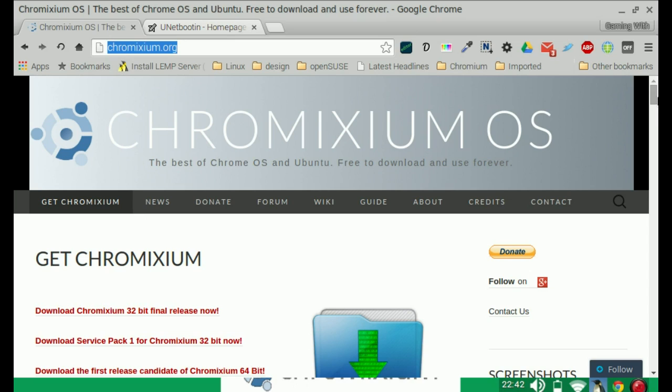So, you go to chromixium.org — that is the website for Chromixium OS — and you'll see right at the very top of the page the download links. We have the 32-bit final release, which is the stable version, and at the moment there's also a 64-bit release which is currently in beta at the time of this video. Bear in mind that with the 64-bit being in beta, when the final stable release is out you will have to reinstall your system, so choose accordingly and download it.